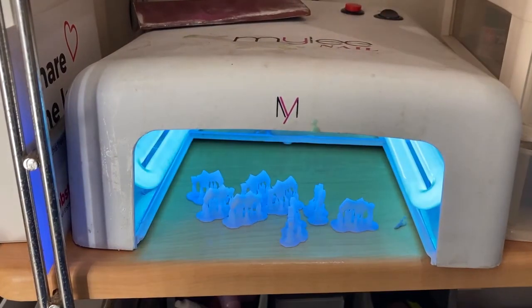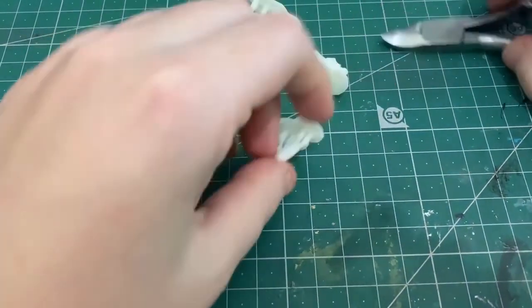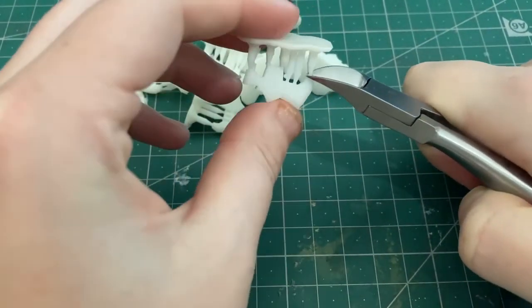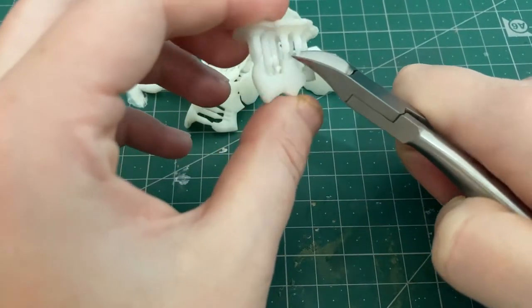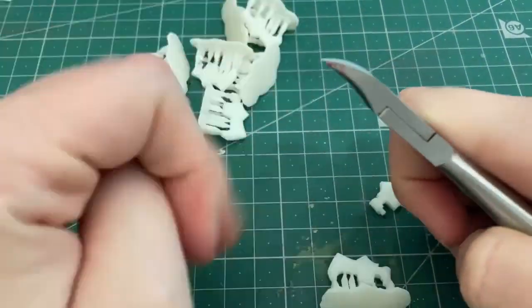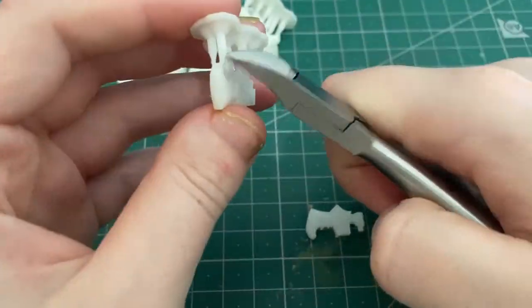For curing, you can use UV light or sunlight. It was nighttime when I did these, so I used a nail hardener UV machine. Then obviously you have to remove the supports. You can remove them before you cure, but I found removing them after is just easier. Using hot water and ripping them off beforehand is more messy and an extra step I didn't really want to do.